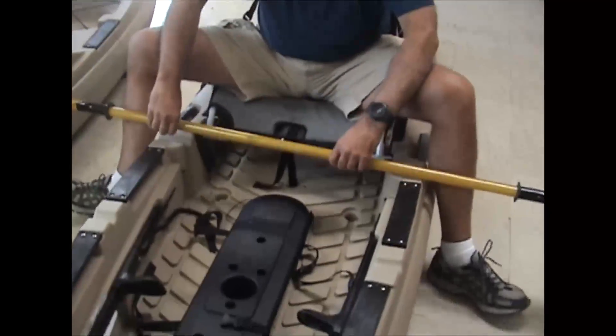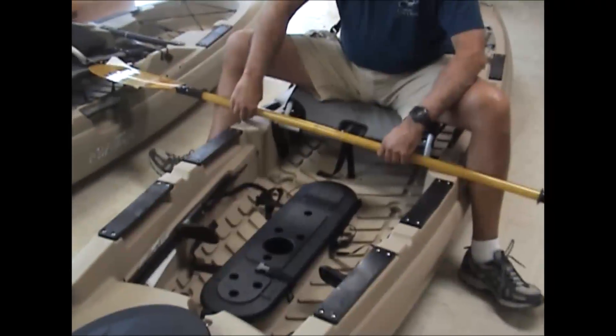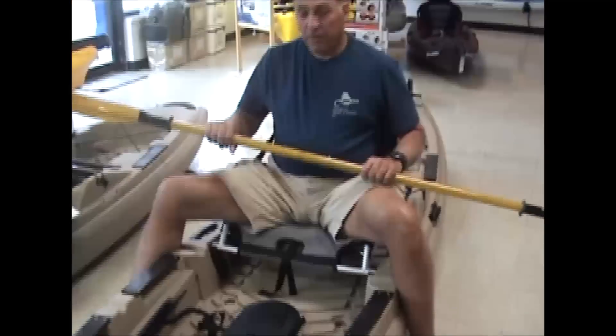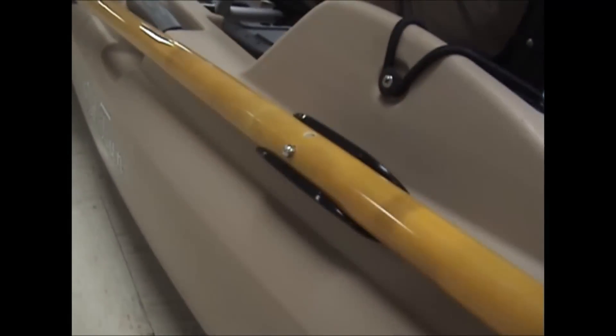You can see the little indentations, and both model boats have them. If you're standing, there's a rear section one back here. If you want to get the paddle totally out of your way, with every Predator you get a little paddle clip. It's ABS plastic — you just flip it right in place and you're all set.